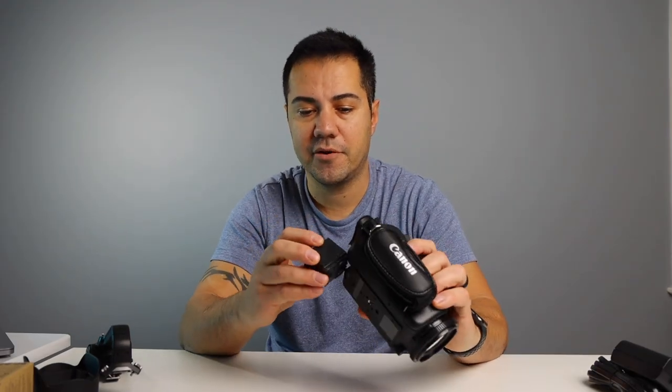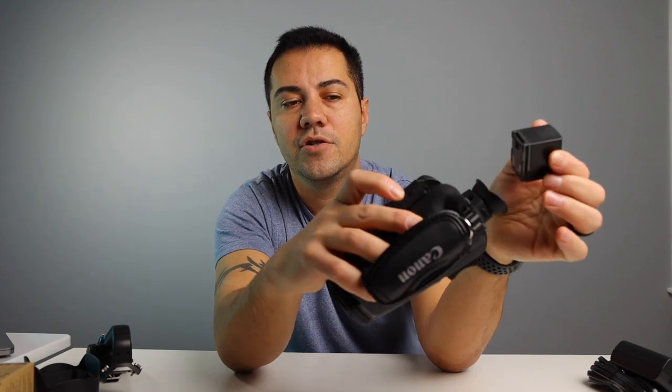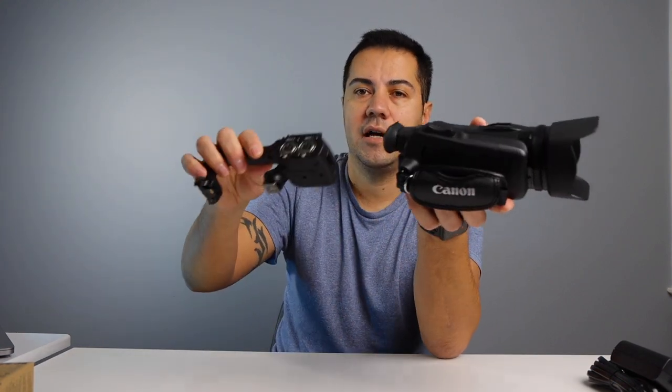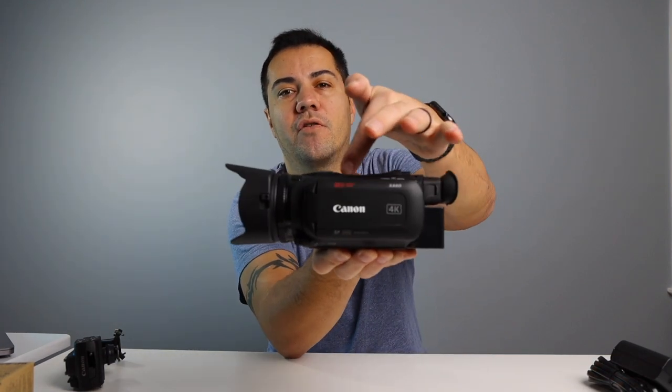First and foremost, put the battery in just like that, and to take it off there's a latch here and you just pull it right out — very easy to take it on and off. Let's put the lens hood on, also very easy to mount: logo up, you turn it about 20 degrees and it goes right in. This cold shoe here is if you're not going to use the XLR microphones — if you want a smaller footprint when you're out there filming, like taking it to your kids' games, you can just use it like this and mount a microphone right here in the cold shoe.